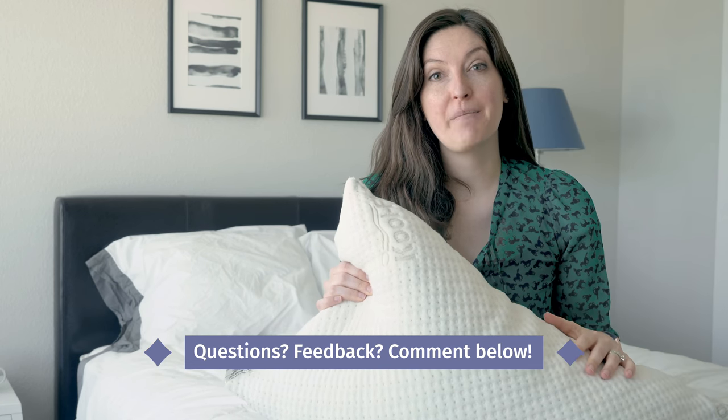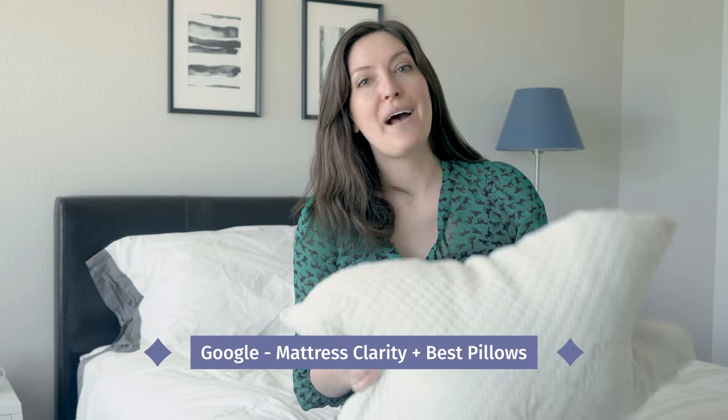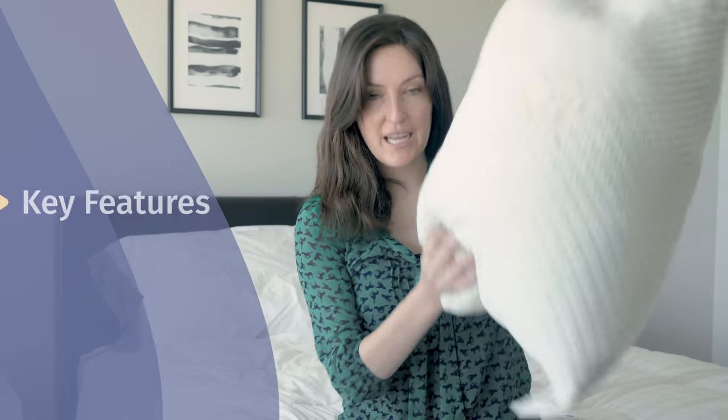If any questions come up or you want a personal pillow recommendation, don't hesitate — comment below and I'll do my best to get back to you. I've reviewed a lot of different pillows and have a lot of thoughts on them. Check out my best picks by Googling Mattress Clarity Best Pillows. Now let's get started with the Snugglepedic.